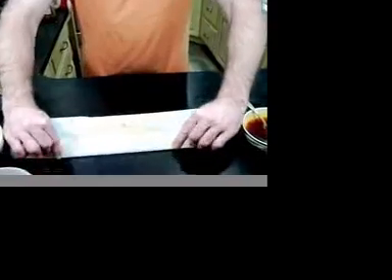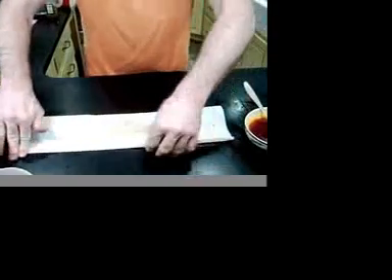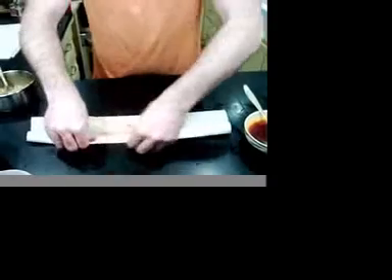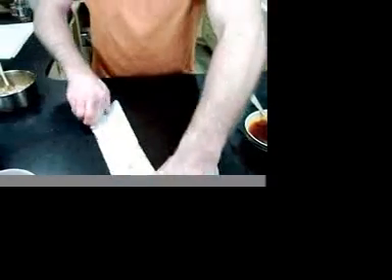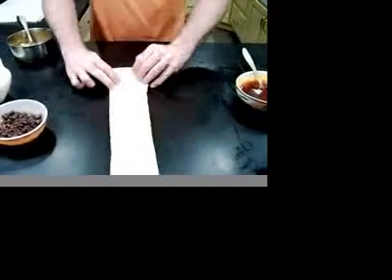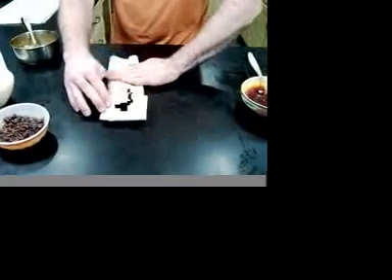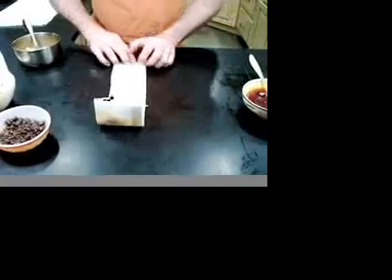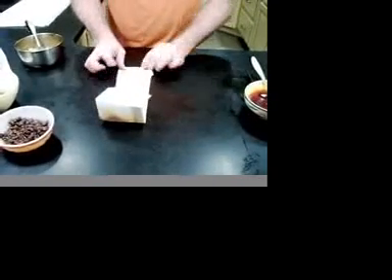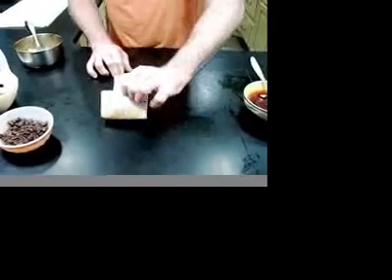You want to take and fold it over now — crease it hard, then over again, crease it hard. You need to make sure that you fold it up properly, because when you put it in the water you don't want it to explode.